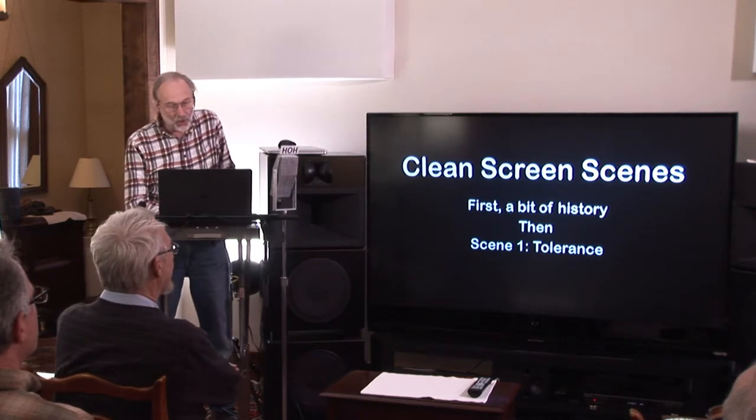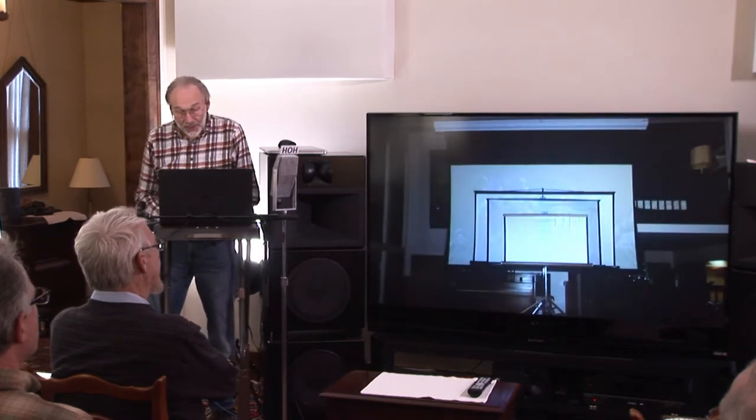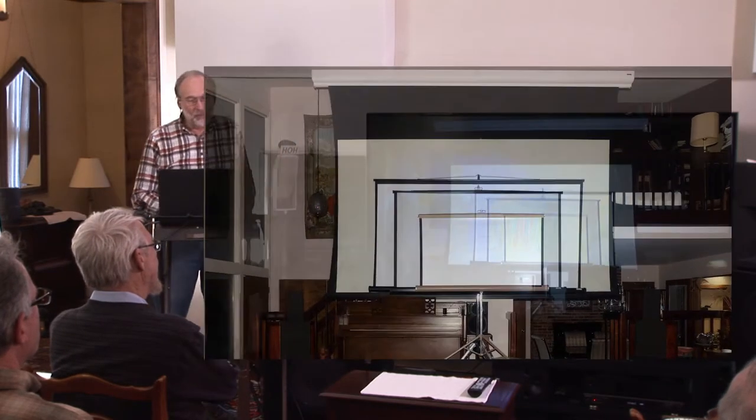First a bit of history and then we'll go to scene one, which is called 'Tolerance.' This gives you an idea of my living room — it shows you four screens that I want to give a bit of history about, and I've set them up here just to show you what they're all about.